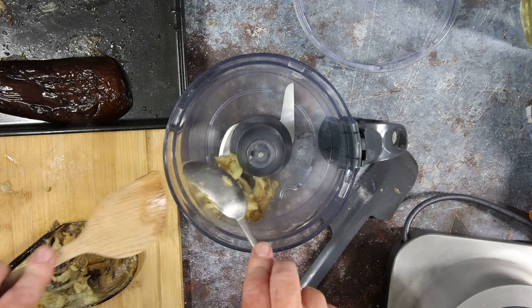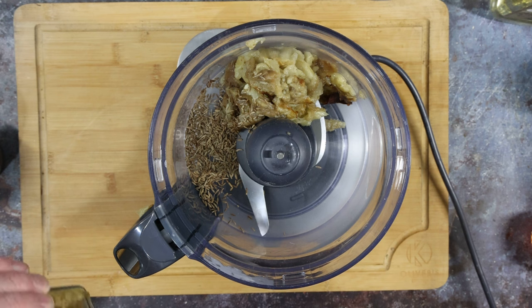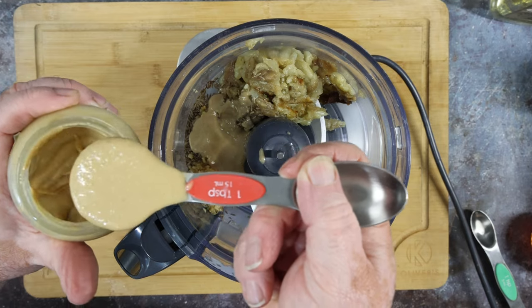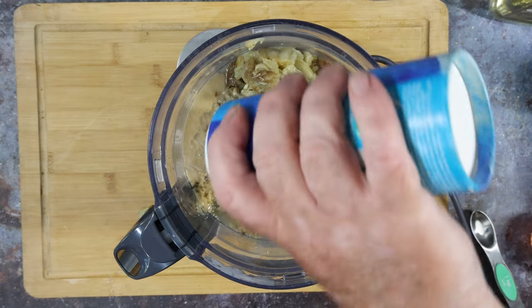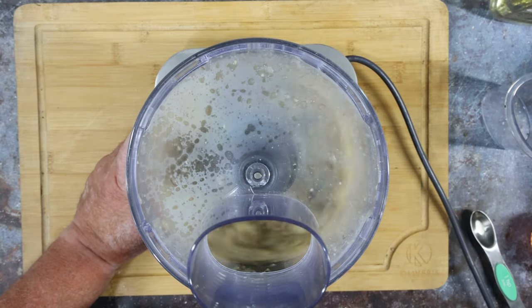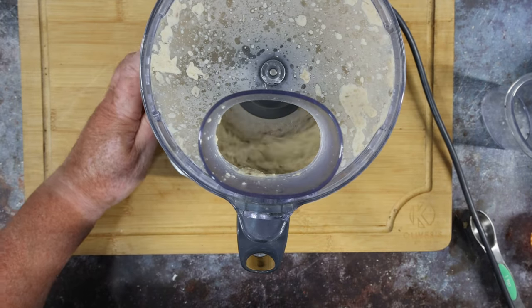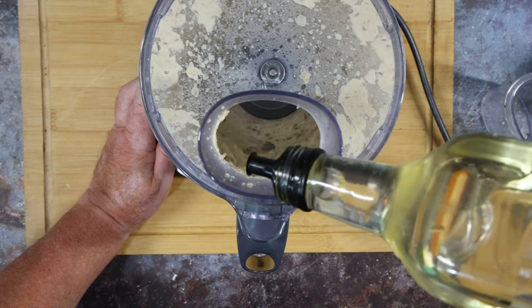Processor time — scoop the flesh into the processor. Some of it sticks to the skin a bit but you don't want to miss any. In with the rest of the ingredients: a teaspoon of cumin seeds, one crushed garlic clove or equivalent, two tablespoons of tahini, the juice of one lemon, and salt and pepper to taste. Blitz away — we want a smooth thick paste. Drizzle in your olive oil, stop now and again to taste, add more seasoning if needed. Be careful with the olive oil — you don't want a runny liquid.